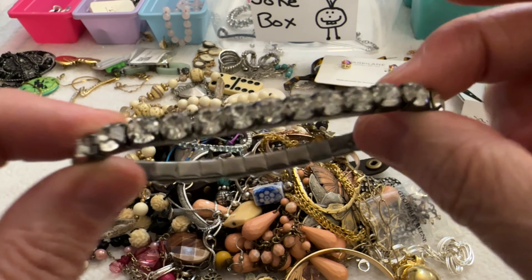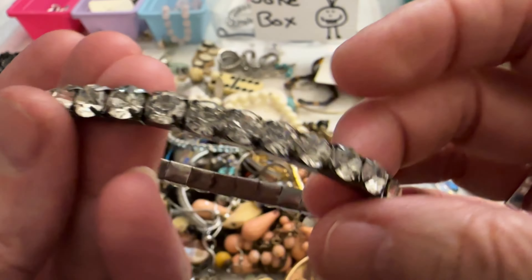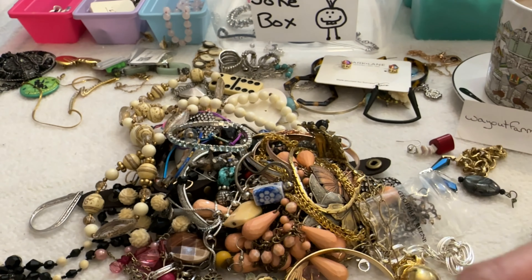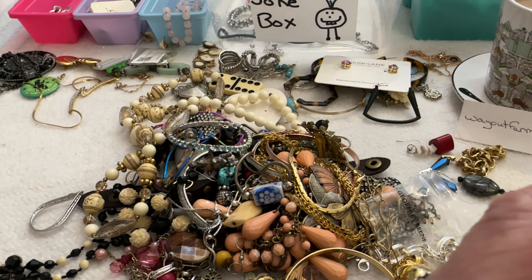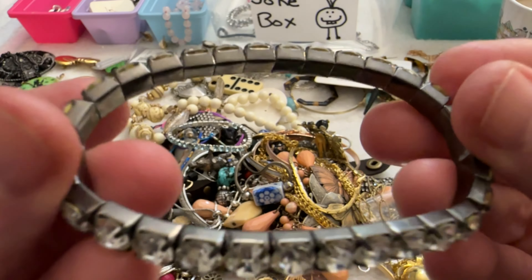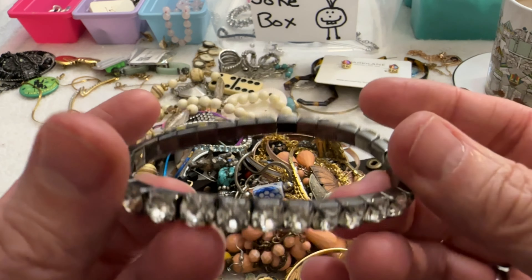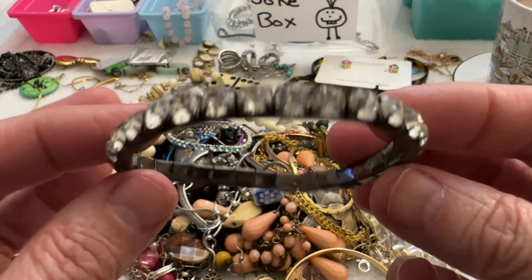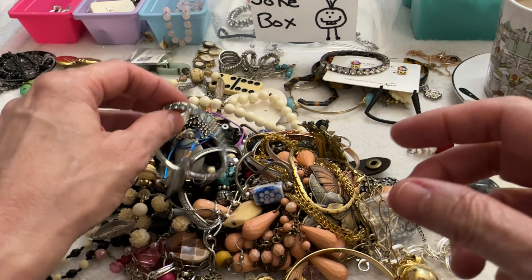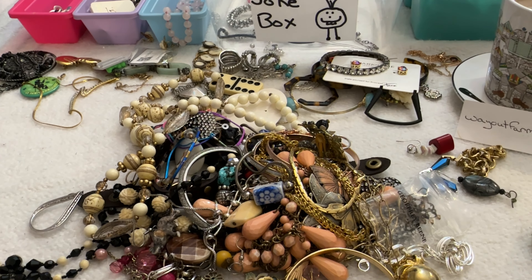Okay then I have one of these tennis-style bracelets with clear stones — all stones are there, testing as glass, and this is a gunmetal setting. Not bad, I can do that for $2. And then I have another one but it's missing a stone, so that won't be for sale.